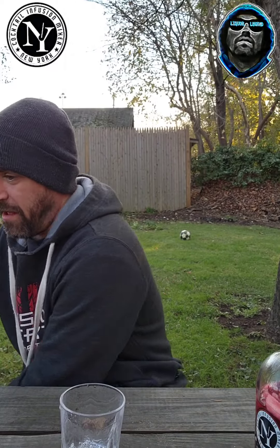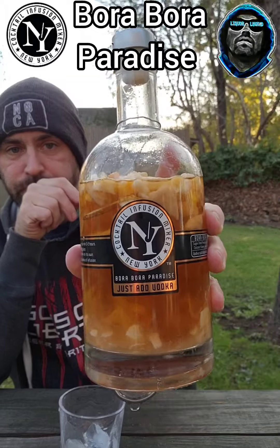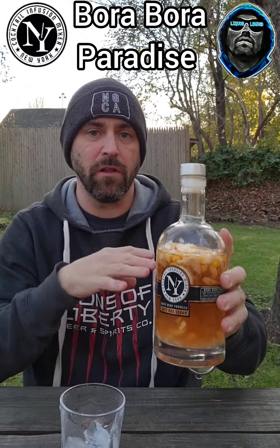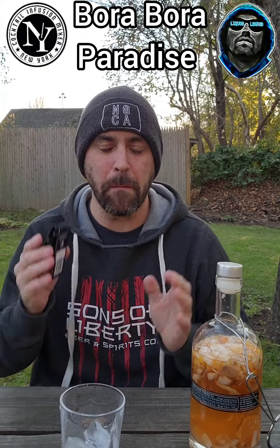All right, with that being said, let's try the second one. We'll just wash the glass — look, it's like we started brand new. The next one we're going to try is another one I bought for the same night, and the third one I bought just last night. This next one is called the Bora Bora Paradise.